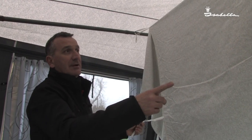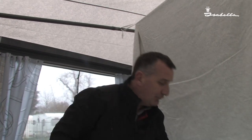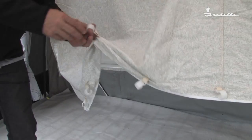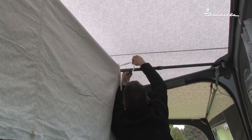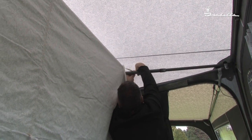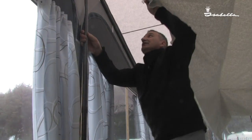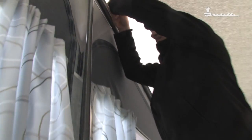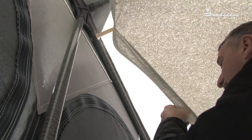We only have a few more ties to do. Once we have done the ties, we then move forward to the front, clipping these hooks over the front poles and hooking these clips onto the cross members at the front — one side at a time.